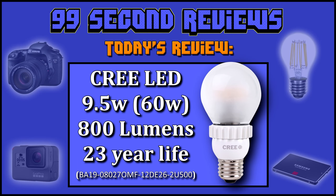Welcome to 99 Second Reviews. Today I'll be reviewing one of Cree's older generation LEDs. It's specced to put out 800 lumens at 9.5 watts for nearly 23 years.